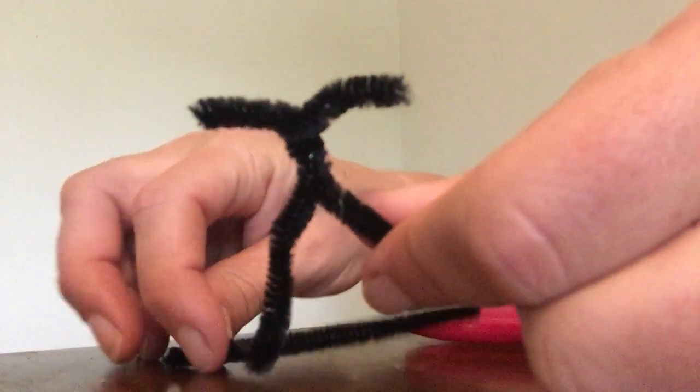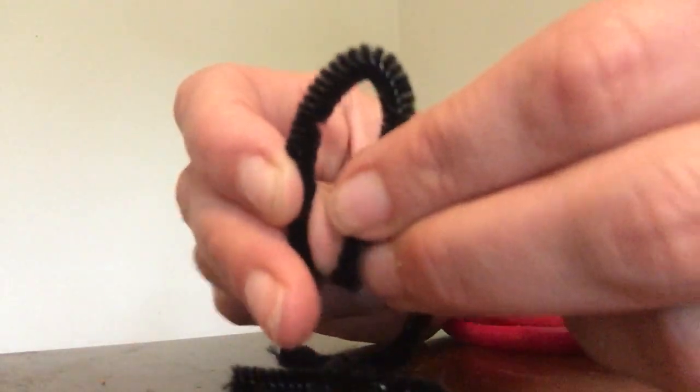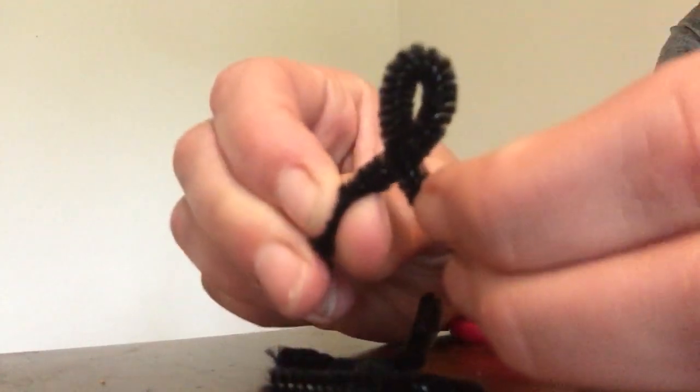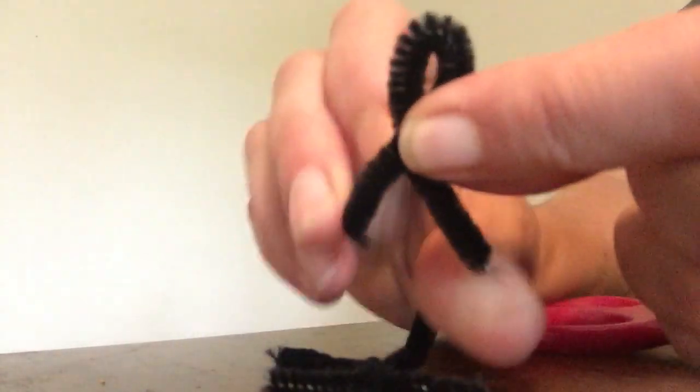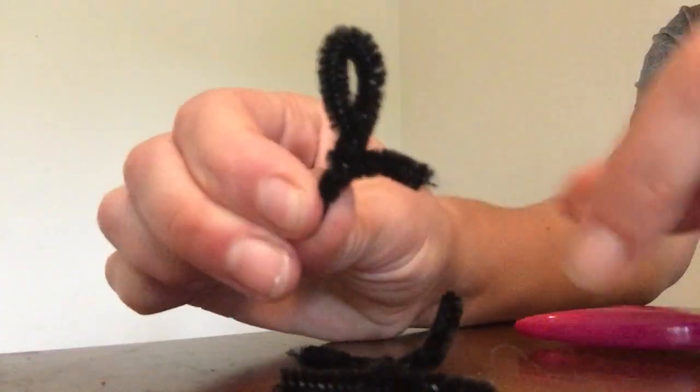Now I'm going to make the head. I'll take the last piece of pipe cleaner, fold it in half, hold on to the top so you can see a little head shape, and then twist underneath. I have my head.